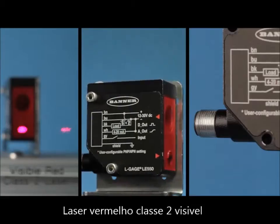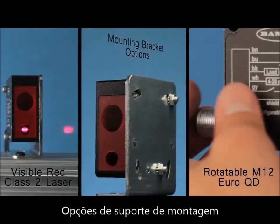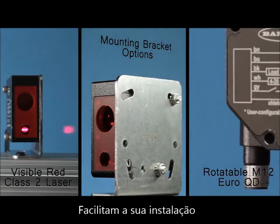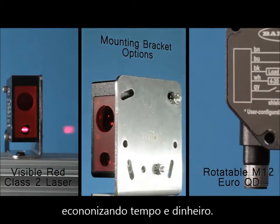The visible red class 2 laser, optional rotatable connector, and mounting bracket options make setup and alignment quick and easy, saving time and money.